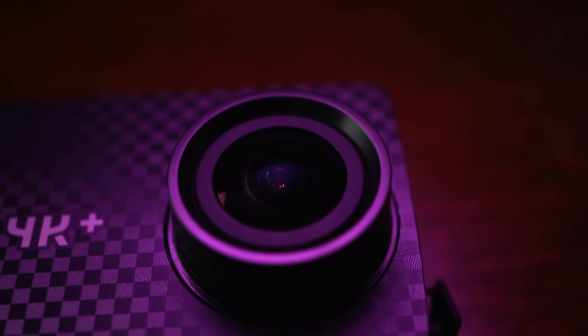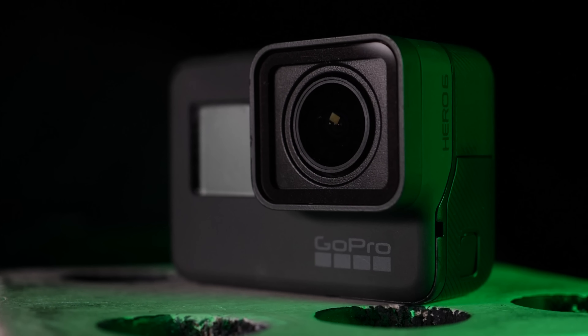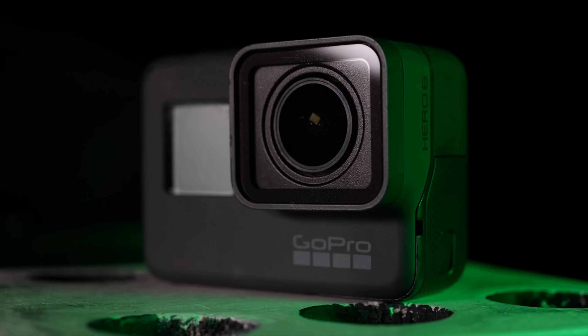What's up everyone, I'm the Everyday Dad and if I can figure it out, you can figure it out. It's finally time to bring out the big guns of the action camera world. We've spent the last week talking about the Yi 4K Plus. On Monday we found out that it's a really good camera and for the price it's hard to argue against getting it. And on Wednesday we compared it to my favorite budget action camera also in the Yi family, the Yi Lite. But enough of playing around. Today it's time for the head-on, top dog against top dog — Yi 4K Plus vs. GoPro Hero 6 Black.